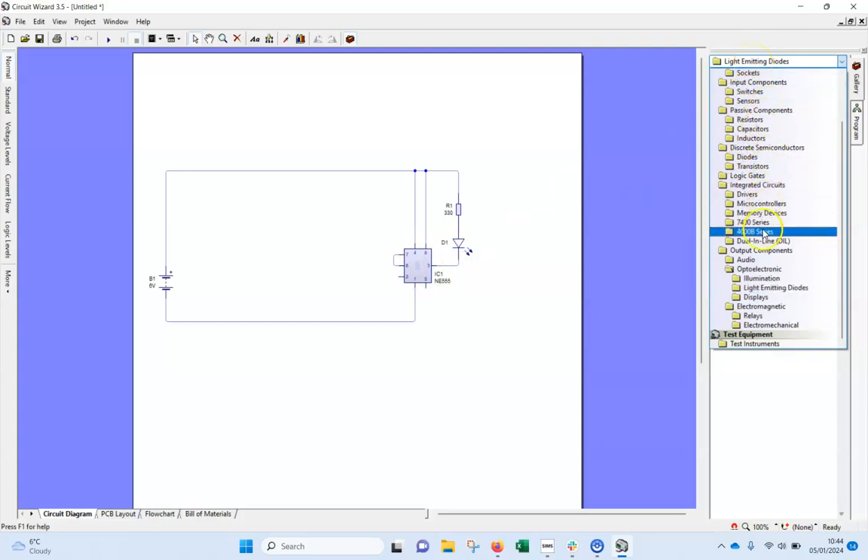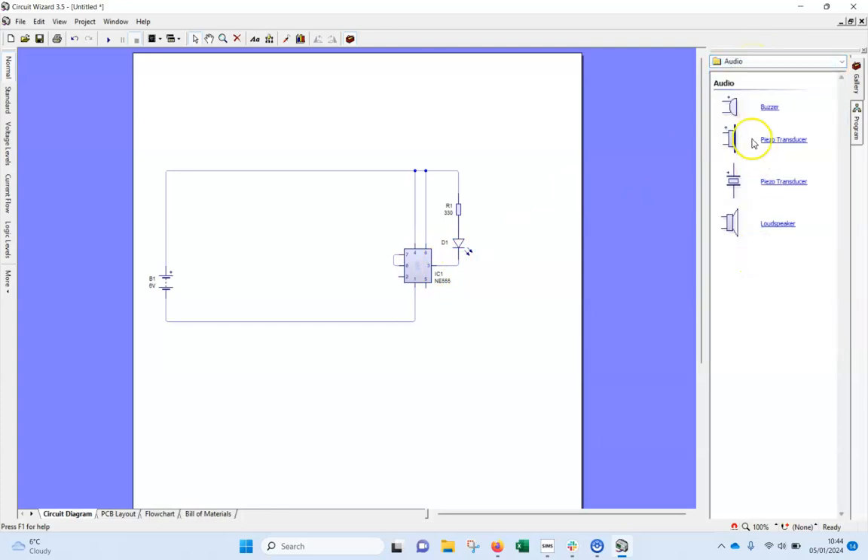The buzzer is under audio — go back to the gallery, down to where it says audio, and the top one is a buzzer. I'll connect the positive going up there and bring it down to the other end.